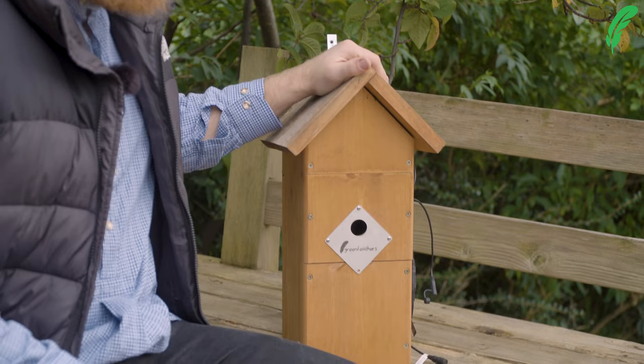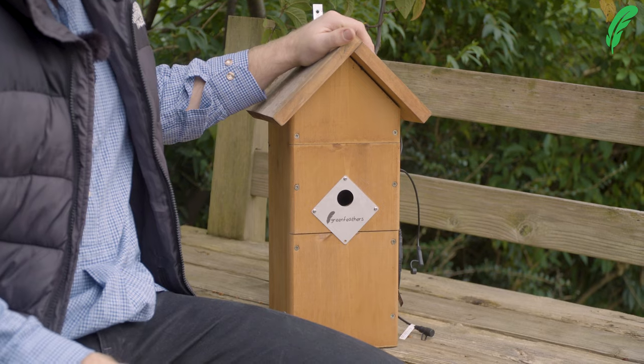Hi there, I'm George from Greenfeathers and I'm here today to talk to you about how to clean your bird box. I'm down here at Greenfeathers HQ and we've got one of our bird boxes that's been in place for a couple of seasons now and we want to think about cleaning it out.